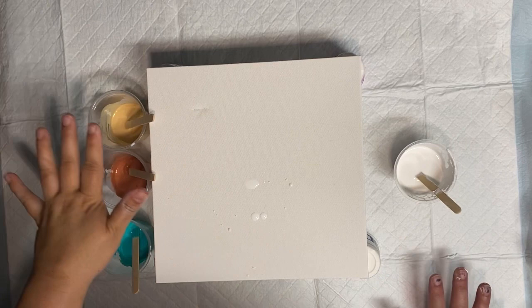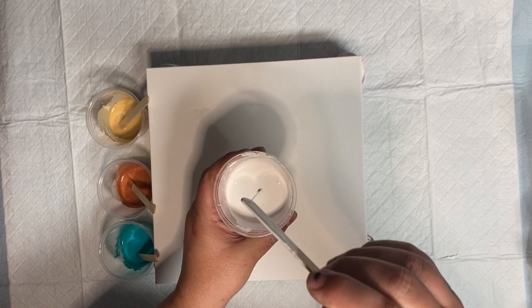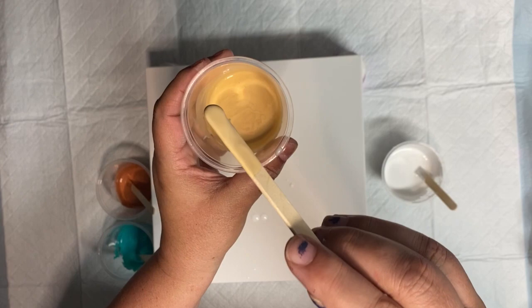I have three colors for pearl paint — these are going to be my pearl cells. We have this iridescent, we have this copper metallic, this gold metallic, and then I have white paint, much thinner. When it drips, you do not see a mound — it just disappears. Do you see how it just disappears? This one, if I drip it, it creates a little mound before it disappears into the paint.